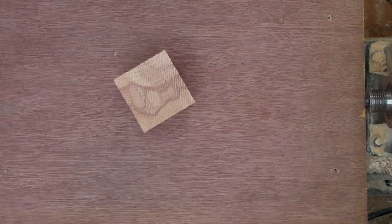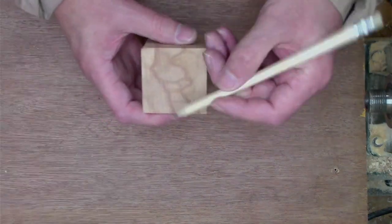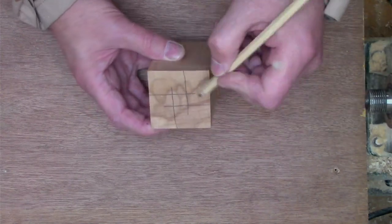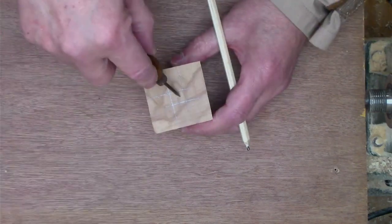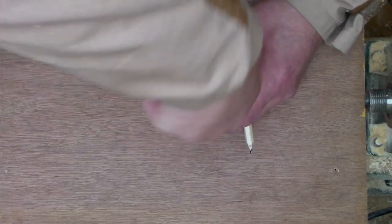So we'll just go find the center. A quick way I use is just with a pencil — just repeat on the other side, and mark the spot. Now we can just get a brad hole and mark both ends. That makes it easy to locate the centers.